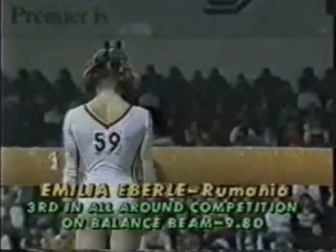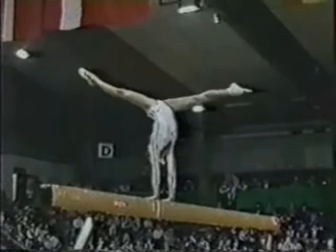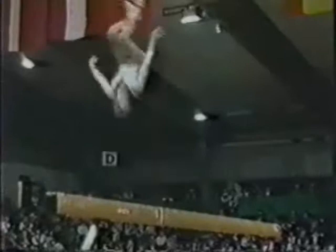Her teammate now, as you look at Amelia Eberle from Romania. She makes a quarter turn, walks out right into an immediate backflip. Very nice. Shoulders square to the beam.